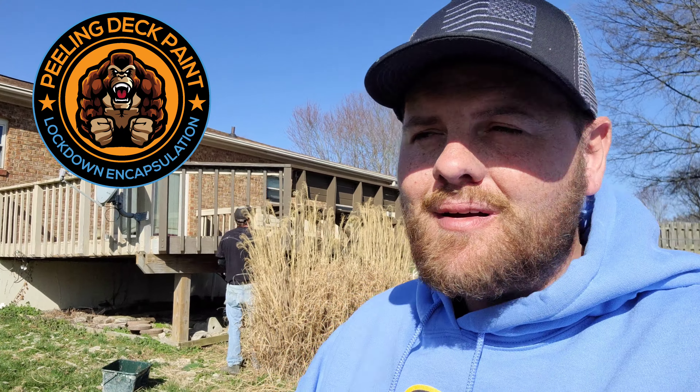Many of them ripped their whole decks down and just replaced them — it's absurd. But you guys are about to witness the power of Kong and how we rescue these decks. We've washed and prepped it — no massive sanding, no changing of boards — we're going to come in and lock down, encapsulate.